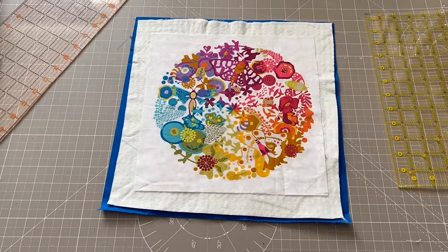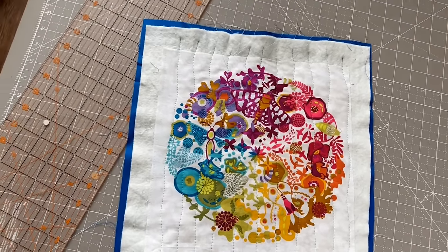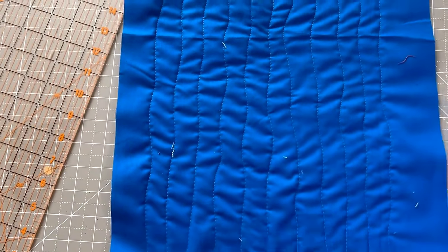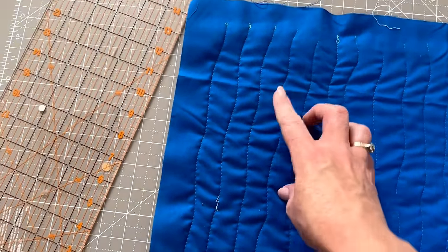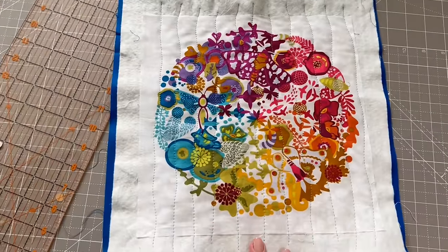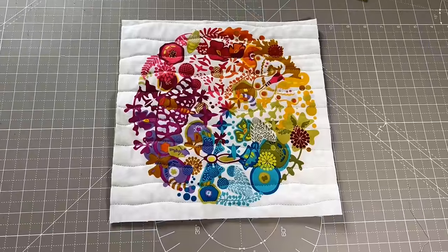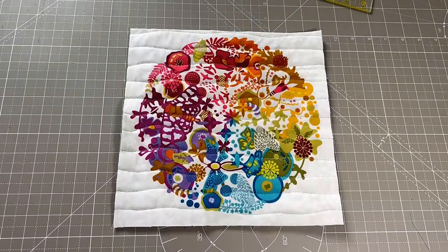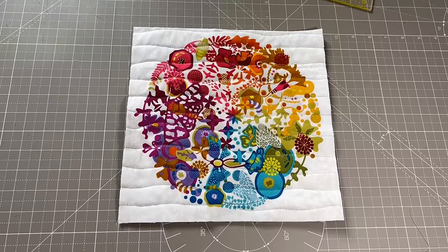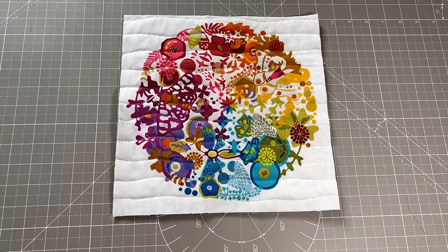The exciting bit is joining to the next piece. I've just got the plain blue background quilted with wavy lines and I'm going to trim it right down to the size of the block. Here we are trimmed down to 10 and three quarters, but as I say, the size does not matter. This could be smaller, way bigger, or a different shape.